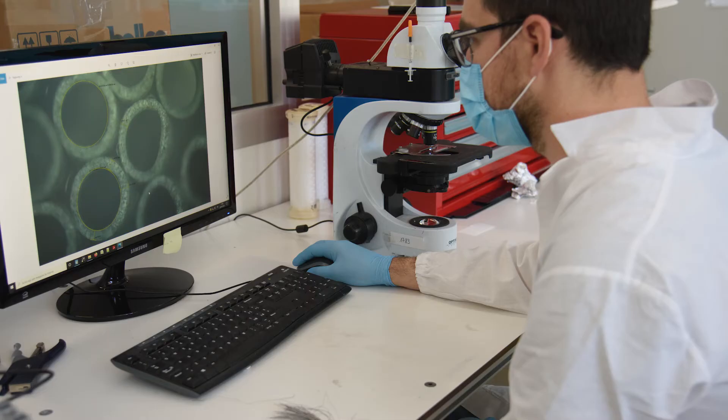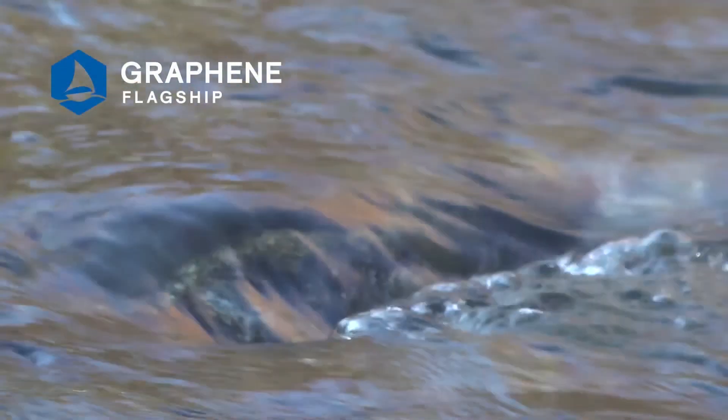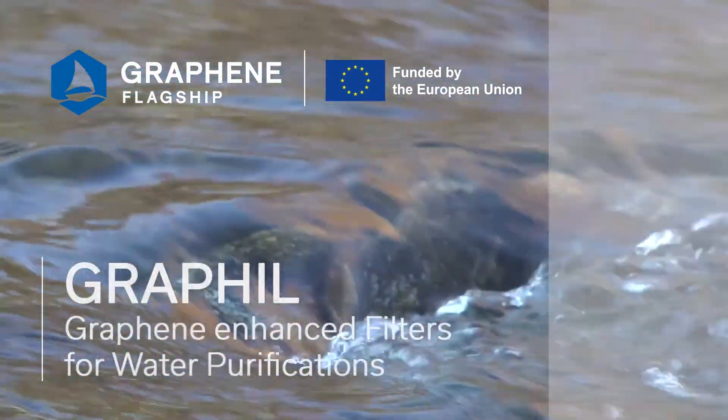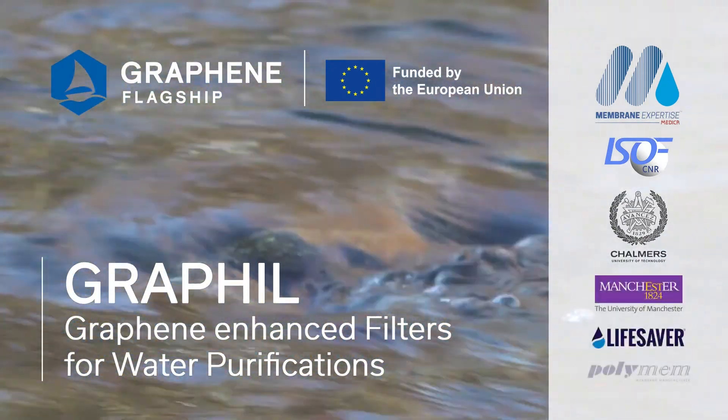It is also important to increase confidence about the safety of graphene filters. We are cooperating with another project called SAFE graph, which is helping us assess the ecotoxicity, cytotoxicity, and release of graphene oxide — a nanomaterial — into the filtrated water. So far we have excellent results on the safety profile, which encourages us to go ahead in manufacturing and developing this kind of filter.